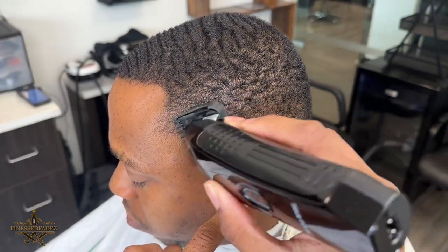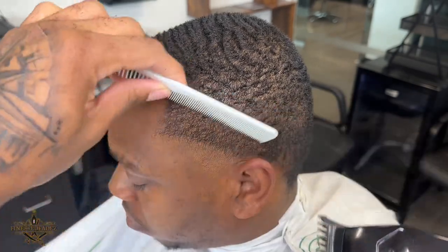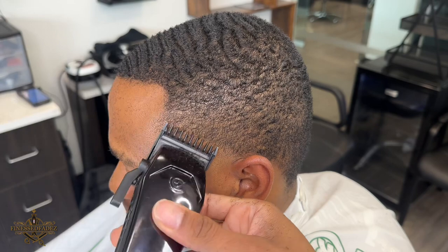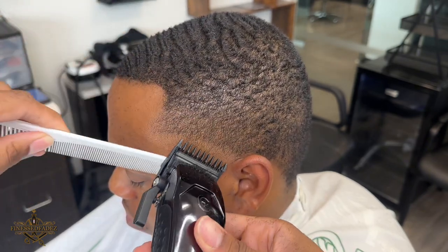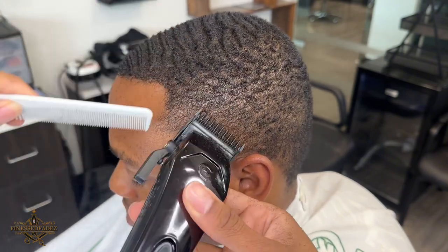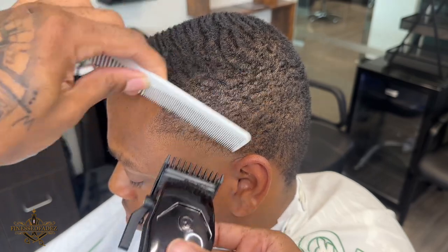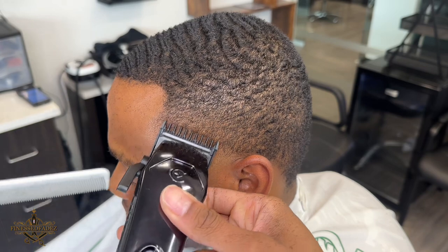Now I have my zero or my half guard on and I'm going with the grain to knock down some of that bulk. So when I come in with my zero going against the grain it'll be easy for me to fade that line out. I generally like to skip guards because I feel like the one and a half closed and the half open blend in perfectly with each other.